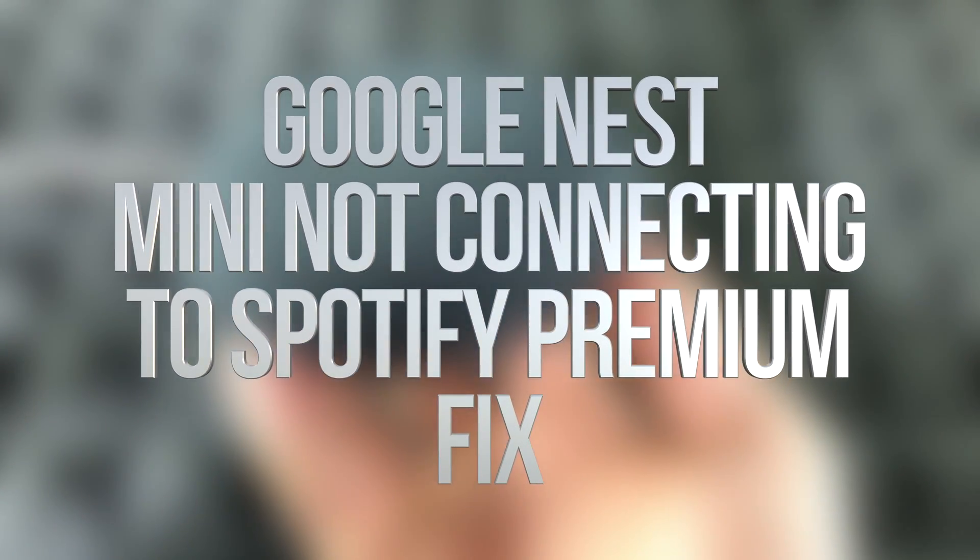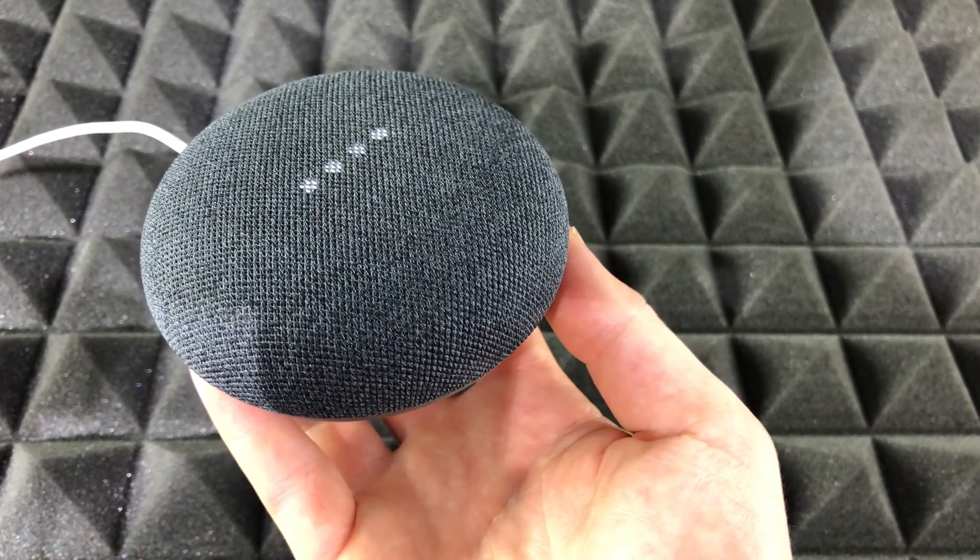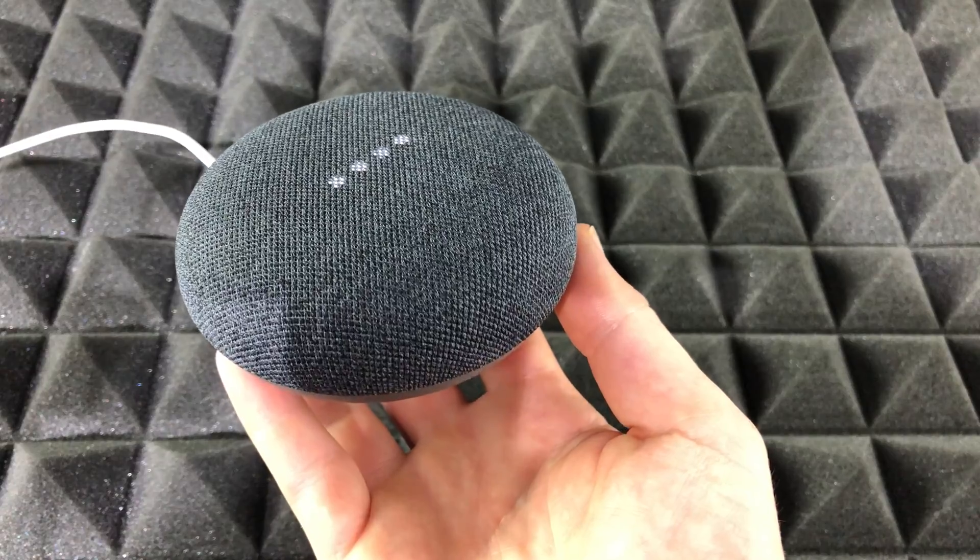Hey guys, if you have this problem — hey Google, play Spotify — and it says: 'Your Spotify account needs to be linked first. You can do that in the Google Home app' — well, there's a fix for that.